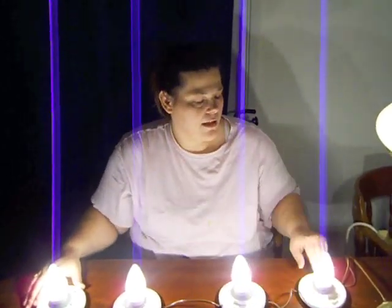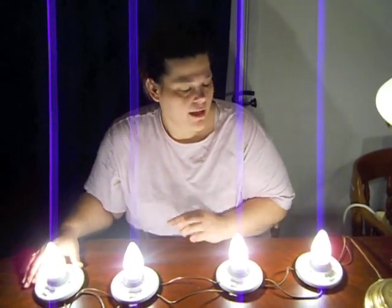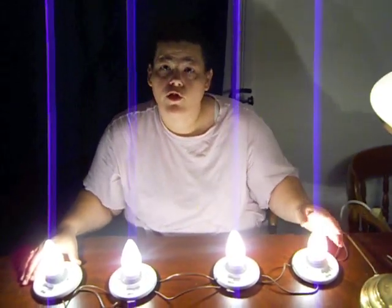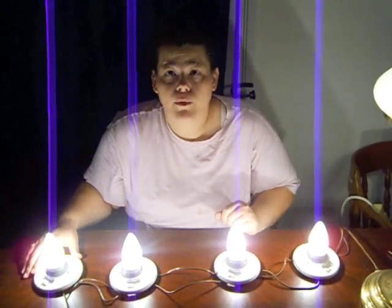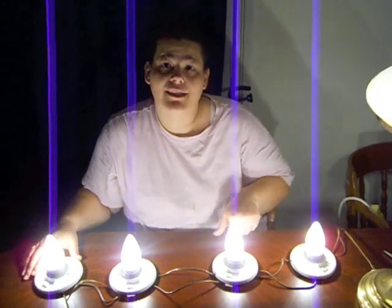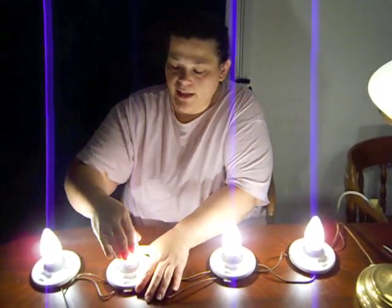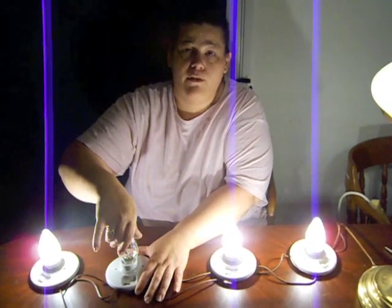In conclusion, with the series the voltage is split between the four bulbs which will dim the bulbs, and if you unscrew one bulb all the remaining bulbs will become unlit. Whereas in parallel the voltage is the same throughout each bulb, and if you unscrew one the remaining ones stay lit.